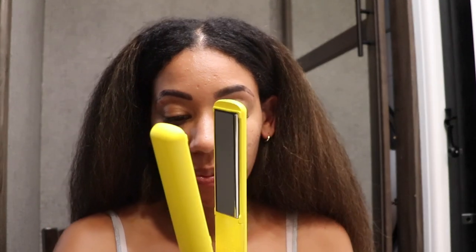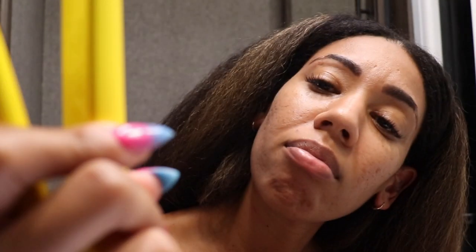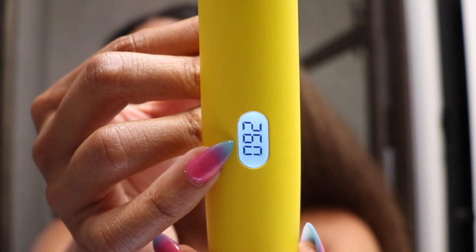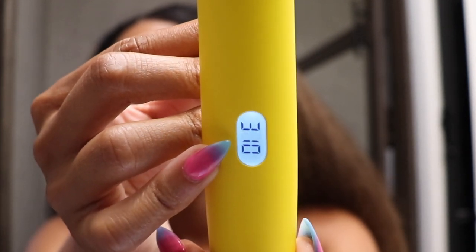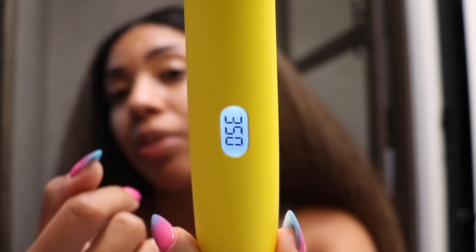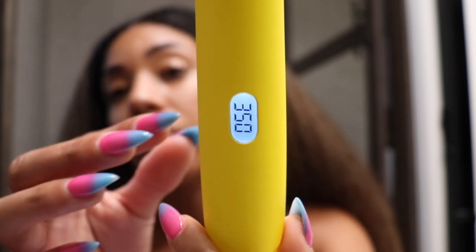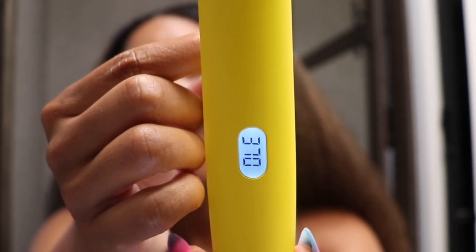I'm going to turn it on. It turns on and it is at 200 right now. I'm going to go up — 230, 240, 250, 260. I didn't press anything extra, I just pressed the on button and it's going all the way up to the highest temperature. It's heating up pretty quickly — honestly, it's at 320.